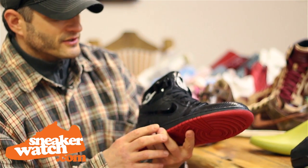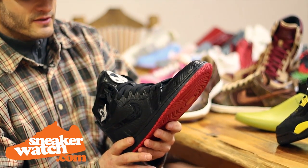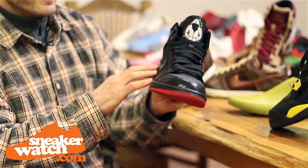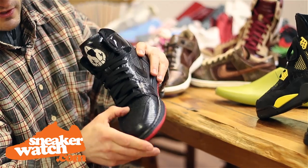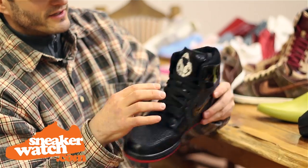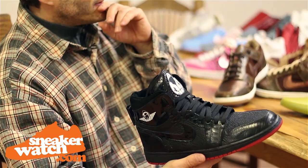What you have here is a tribute to Trayvon Martin, and we used the Jordan 1 as the canvas. This has a bunch of different exotic black skins — it's extensive. It has the stingray cap on the top, which does look like caviar, and then you have snakeskin in the front, alligator, shark, and lizard.